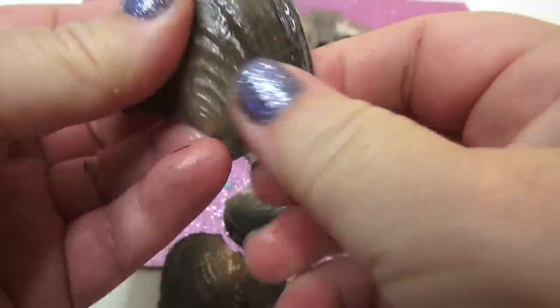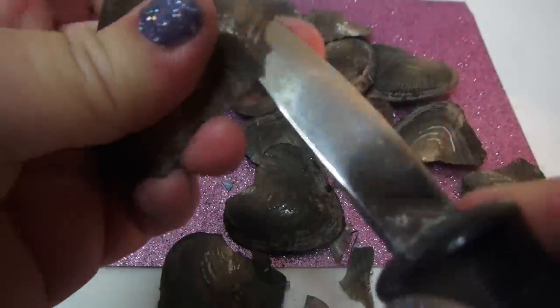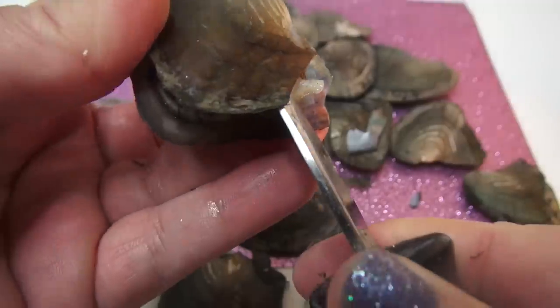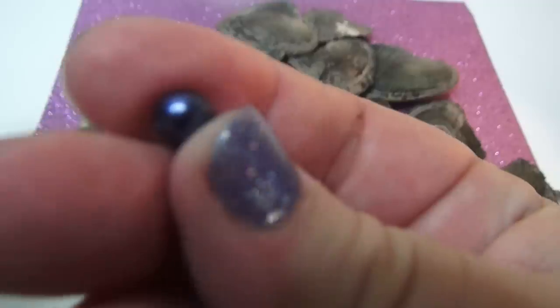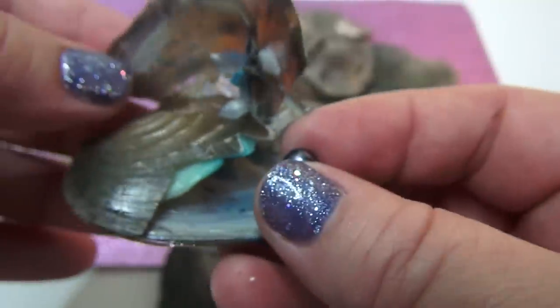There's so many of them. Comment below and let me know what other cool videos and things you want me to open up. I like to open up real things and find real stuff. Oh, look at this one — that's like a darker blue. Let's see that. That's pretty, right? It's definitely a dark blue.